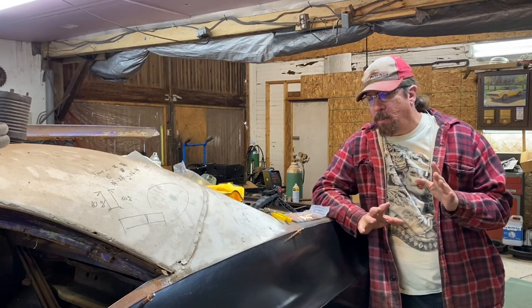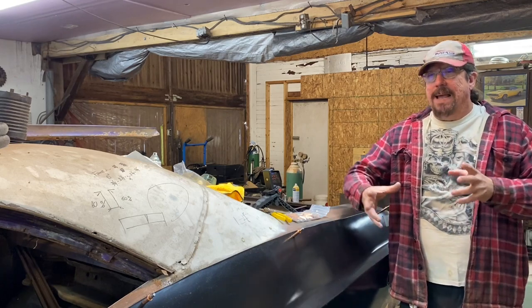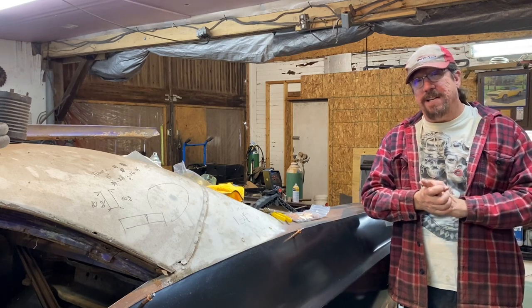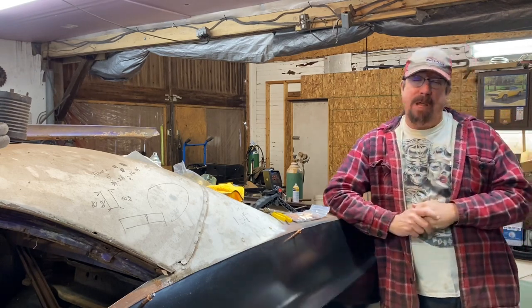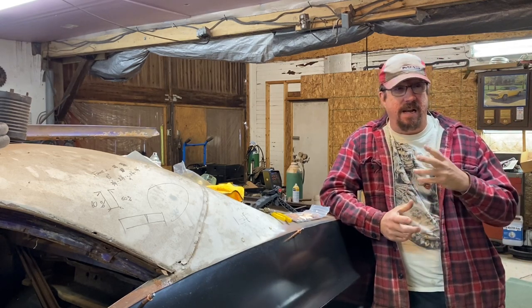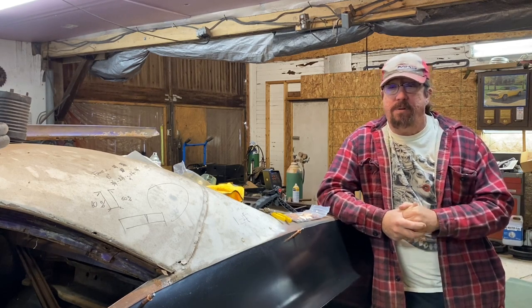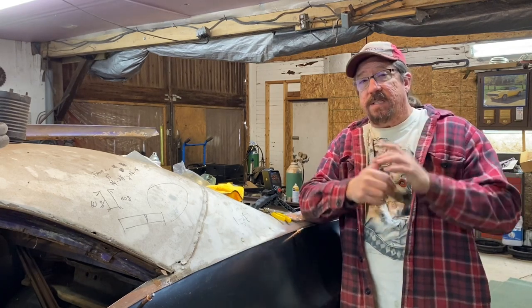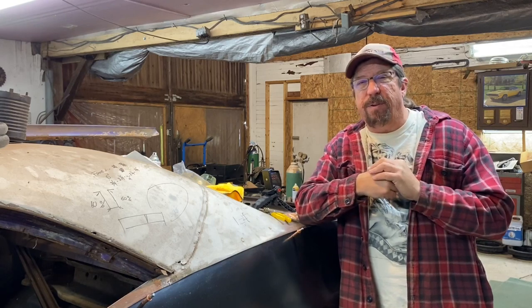I need to figure out how to make a trunk extension for this side. If you don't know what a trunk extension is, let me educate you — we have people of all kinds of experience levels and I try to meet everybody where they're at. If you know what a trunk extension is, fast forward 30 seconds; the rest of you stay here and we'll catch up in just about 30 seconds.